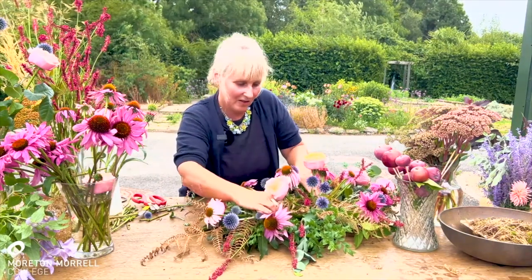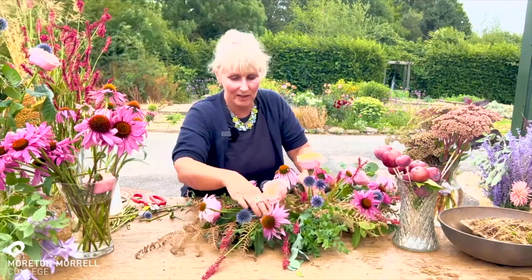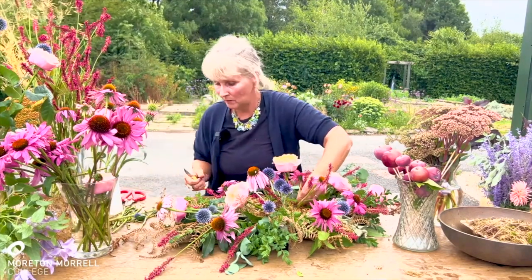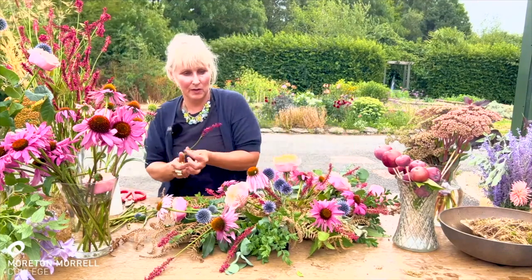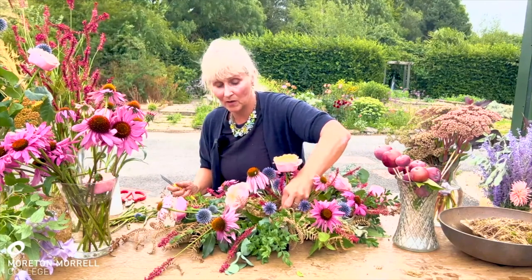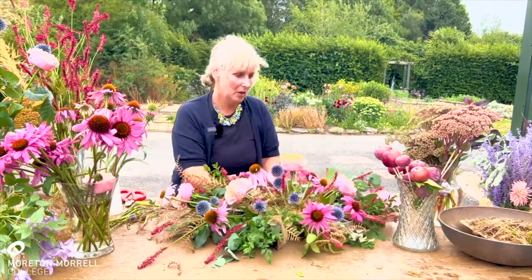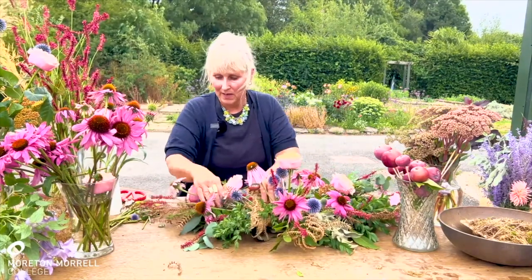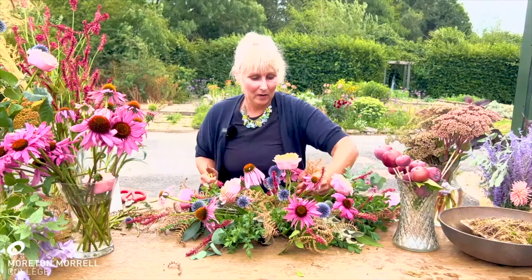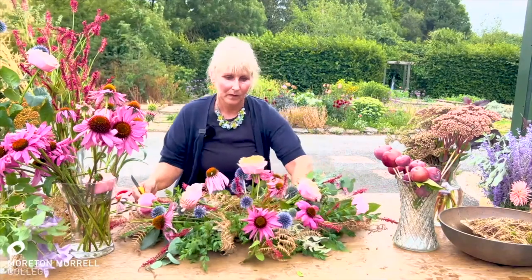Generally, if someone asks for a biodegradable item, we leap immediately to a willow cross or a willow heart, because that's what we know how to do. But there are lots of different options nowadays. I chose to do a double-ended spray for this video because that's what we generally get asked for, and I want to show how, on a commercial scale, it's just as easy to create a commercial double-ended spray using moss as it is using any other medium.